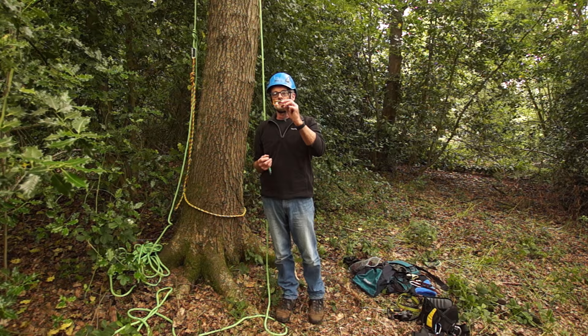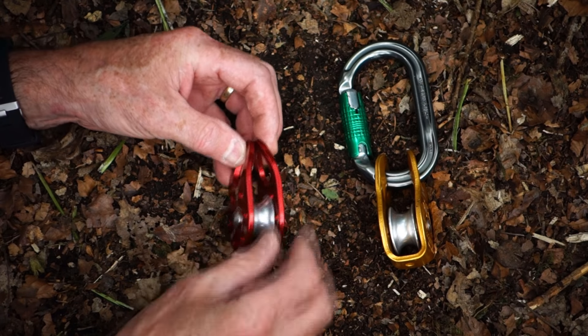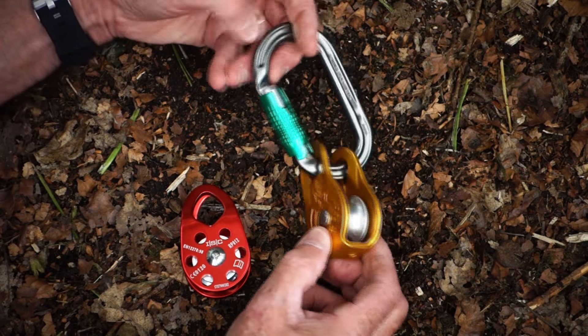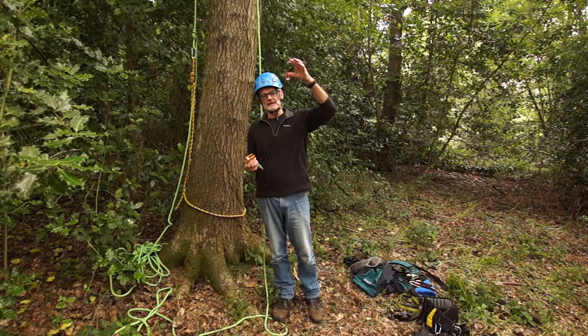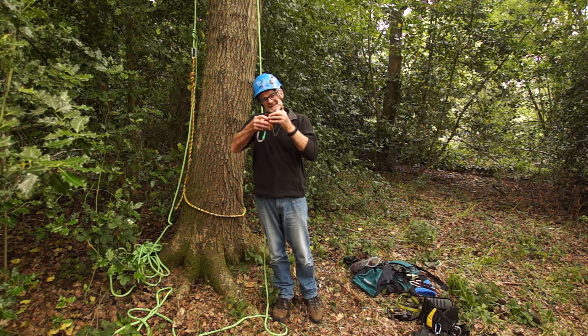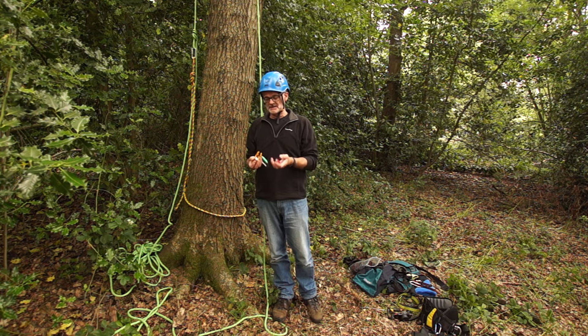Another useful device is little pulleys like this. They are used when we set the single rope climbing technique, and I also use them for hauling gear up. With a sling you can put that up a tree, put your climbing rope through it, and pull your gear up for tree camping. I usually have about three or four pulleys because they're fiddly to get off the rope and there's a chance you can drop them - you don't want to climb all the way back down - so I take a couple of spares with me.